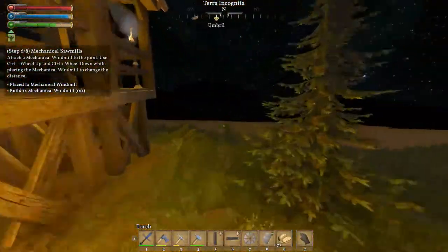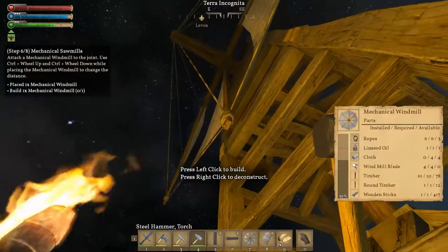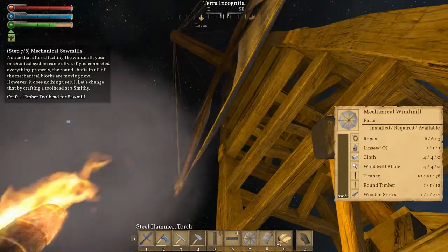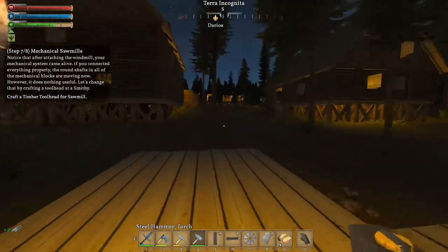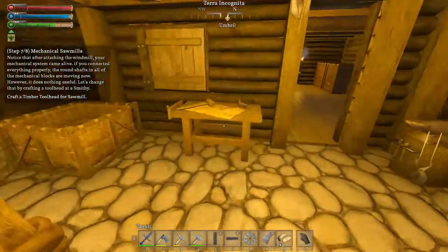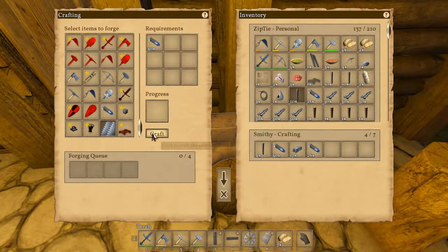Let's go out here and see if we can put this together — grab our hammer. Craft a timber tool head for a sawmill — that I can do. That is something I think I can do right now. Watch it take iron to do this — can I make them in here? Yes I can. And it's 30 metal — and craft.